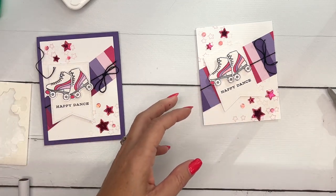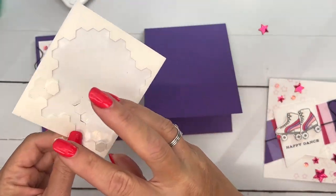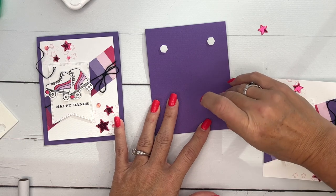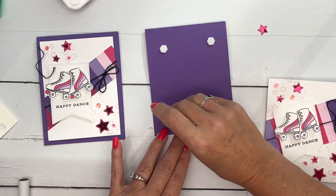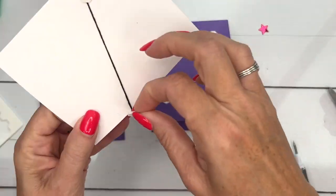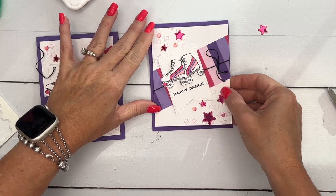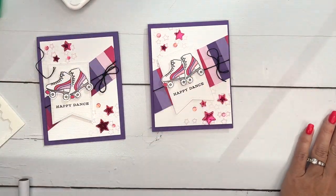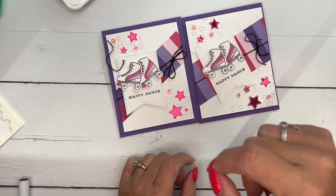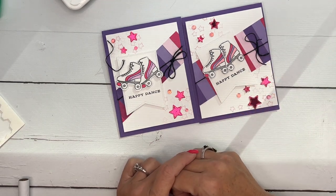Last but not least, we're going to add this to a Gorgeous Grape card base. I like to put one dimensional in each corner — we've already put two on the back which will create height in the middle. Put another dimensional on the back to hold it so it doesn't slide around, and there you have it: a really fun non-holiday card from the holiday catalog! I hope you like this card. Make sure you hop back to my blog, grab the free PDF, and check out the other projects — I actually have five Curved Occasions projects in total. Thanks everybody, happy stamping, bye!